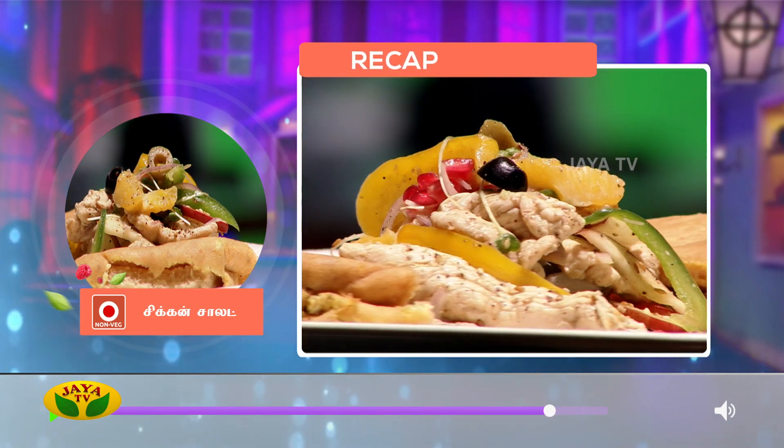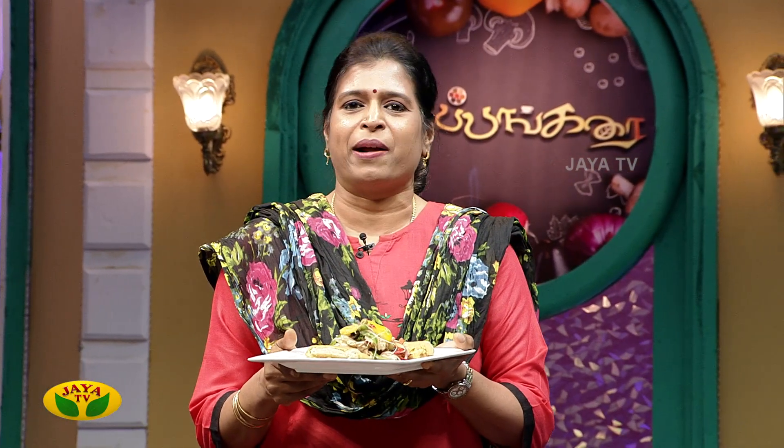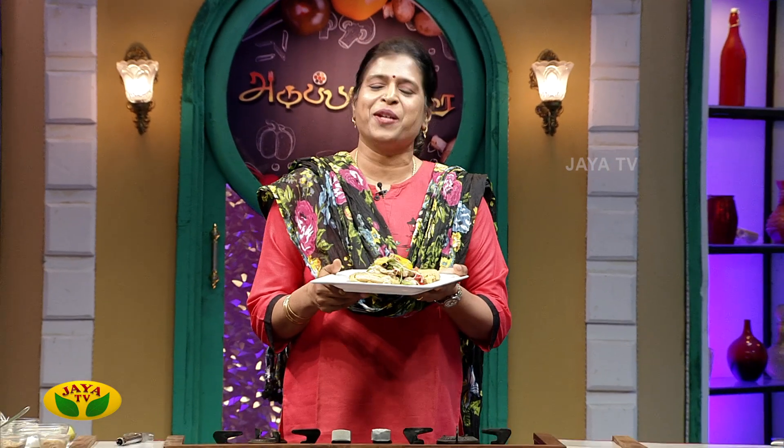This is an arumiyana chicken salad with bread omelet. If you have a healthy chicken salad, you can pair it with a bread omelet. Please give me feedback. Thank you.